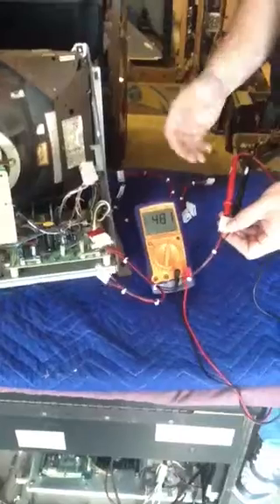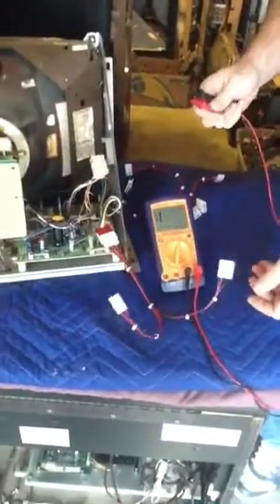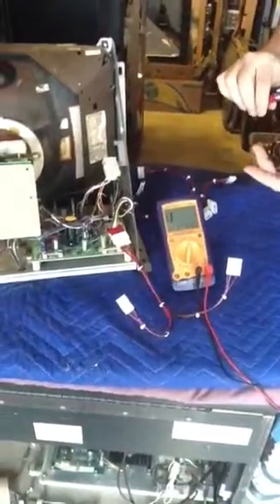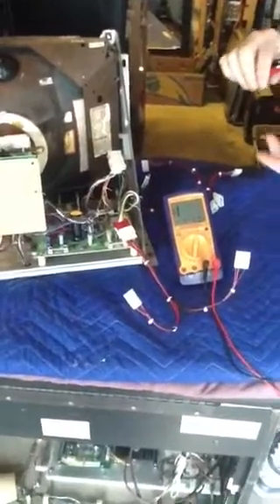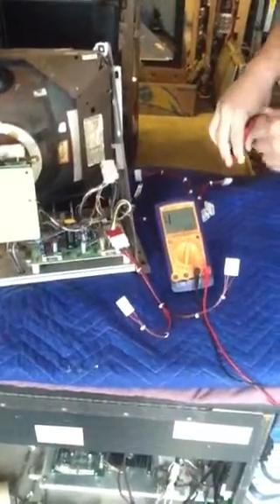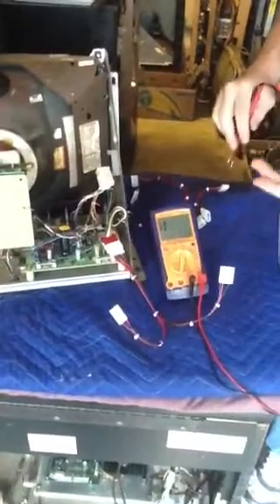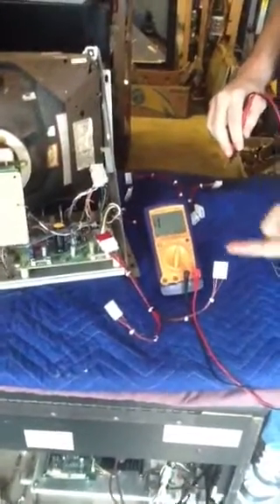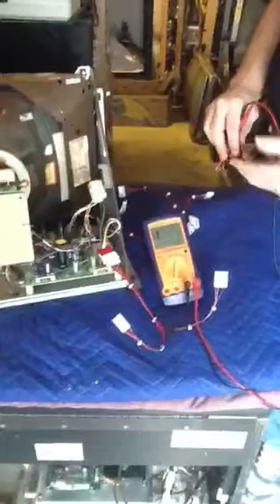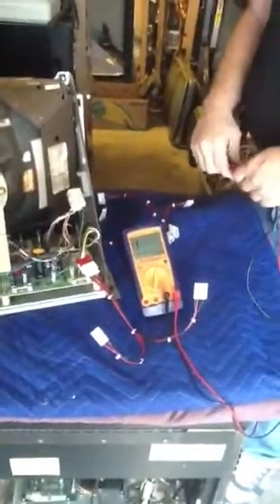You can easily do this by back-probing the monitor connector with the old IDC connectors. You can even do it if you have the new connectors with the Trifurcon pins. My problem is I always forget which one is which. Well, these are marked, and there's no question as to which one is which. Tokert out.